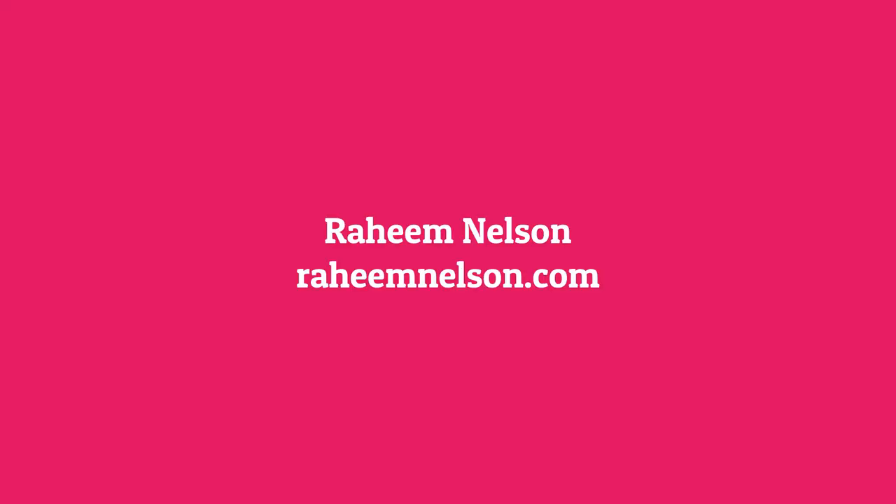My name is Raheem Nelson, and I'm an illustrator. I create all my artwork on an Apple iPad. I'm located in New Haven, Connecticut - I've always been in New Haven. I went to college in New York City at the School of Visual Arts, so I was commuting for a while and spent a lot of time in New York, but New Haven born and raised.